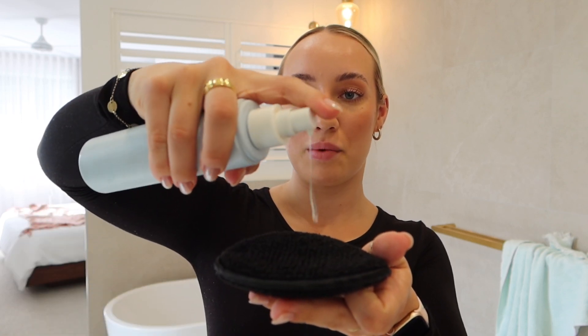First, I'm going to start off with the double cleanse. I've got my super free gel cleanser here and the reusable face pad. I'm going to apply one to two pumps to the pad — it is damp already — and then just work in circular motions to remove my makeup and any excess oils.